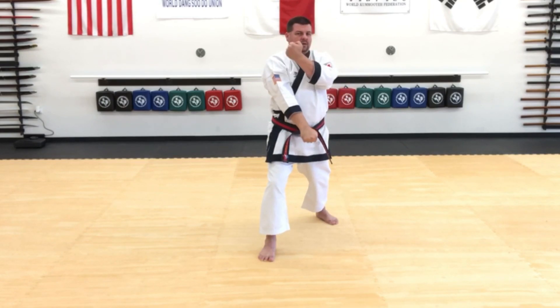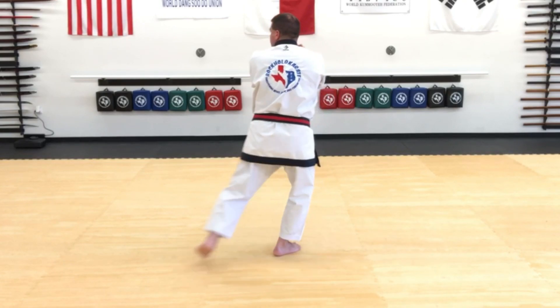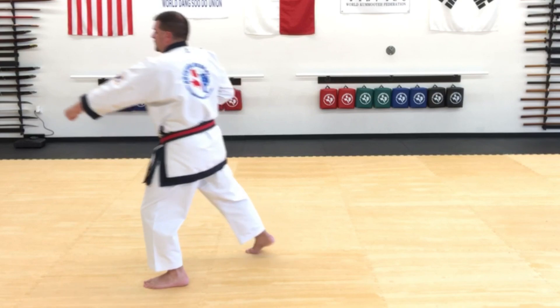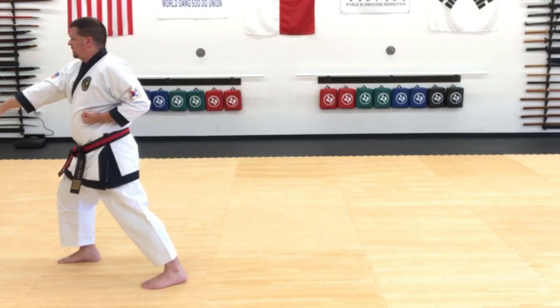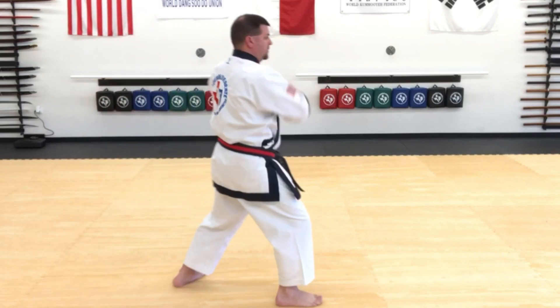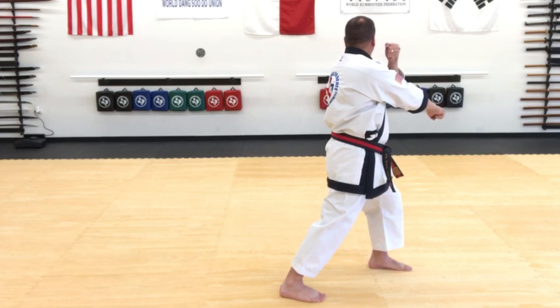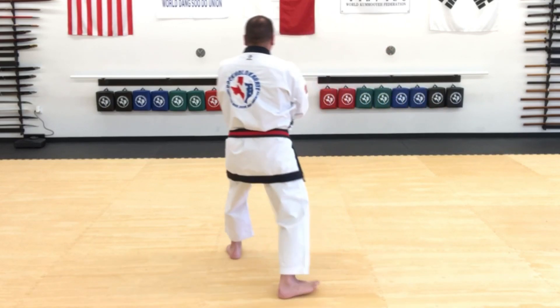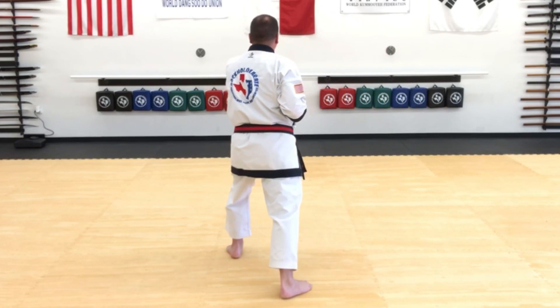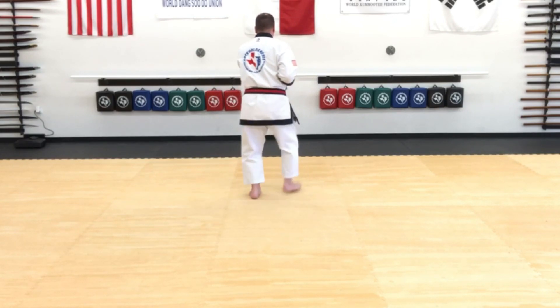Drop the hand and prepare to low block. Turn, go over your shoulder, step through and low block. Step middle punch. And cover. Repeat the same — low block and middle punch. Back down the middle, cover, low block. And from here, three middle punches: one, two, three. Kyuk.